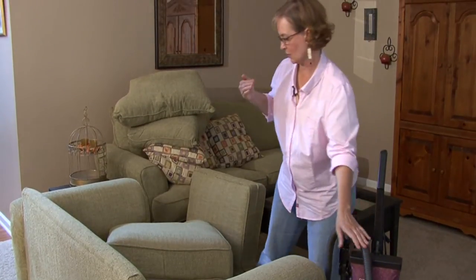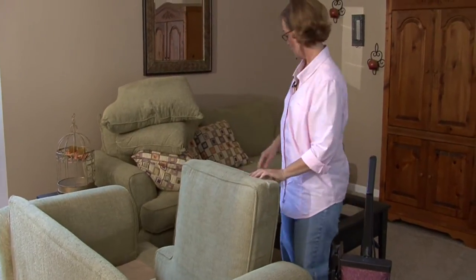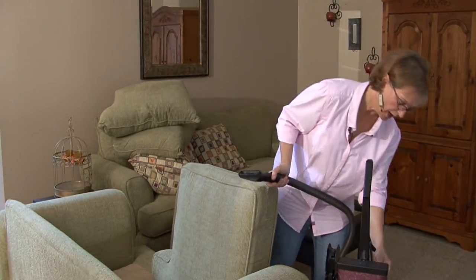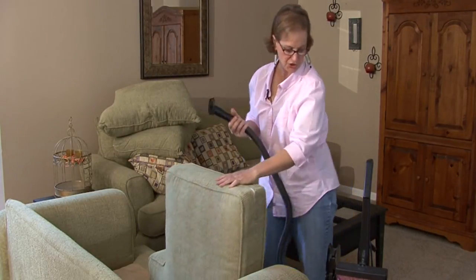What you're going to do is just go layer by layer. Then we're going to look at the cushions — if they need to be brushed or cleaned, you can take each individual cushion and clean it.